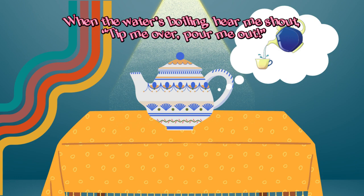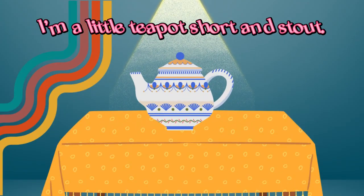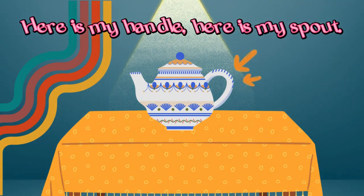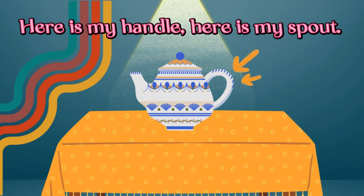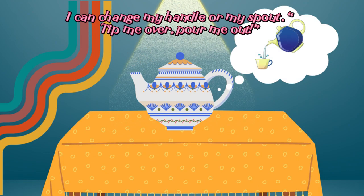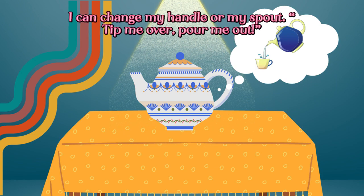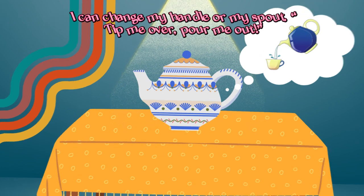pour me out. I'm a little teapot, short and stout. Here is my handle, here is my spout. I can change my handle or my spout. Tip me over, pour me out.